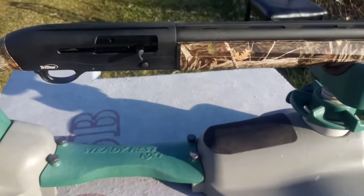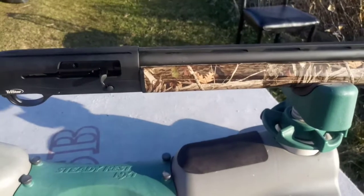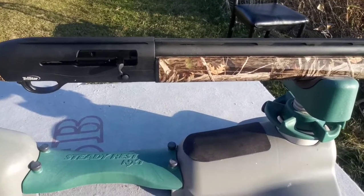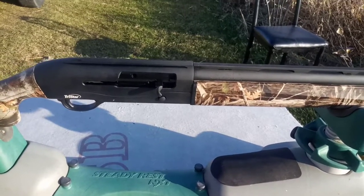Other than that, so far this is a nice gun. I picked it up at Walmart for $2.98 on sale. Let's run a few rounds through it.